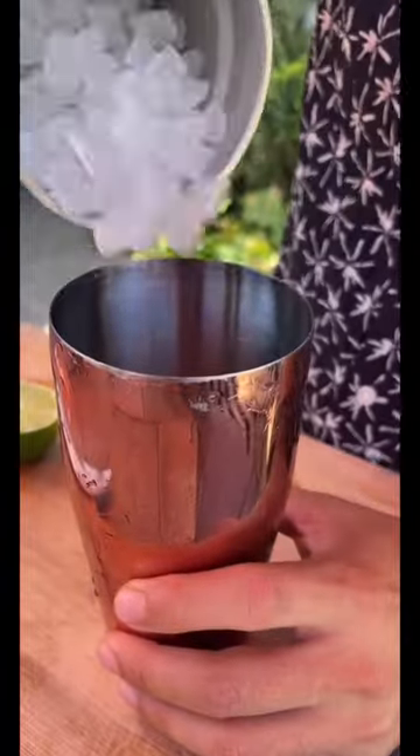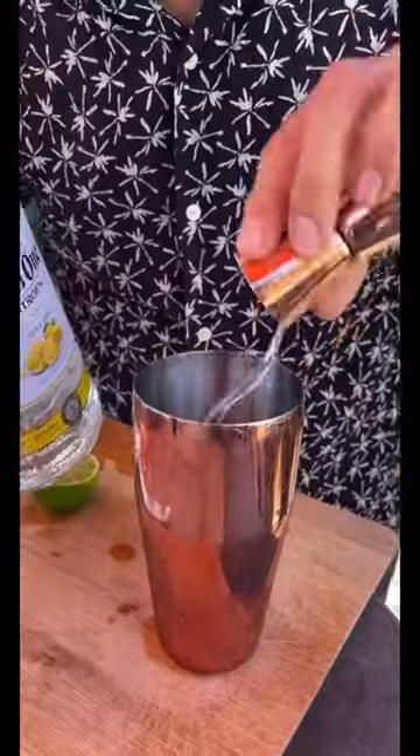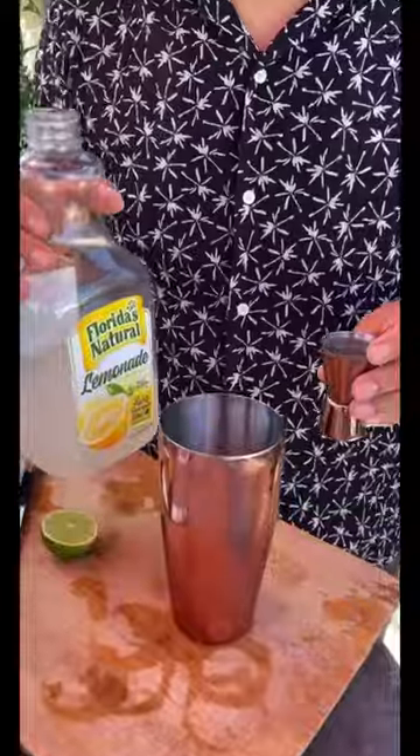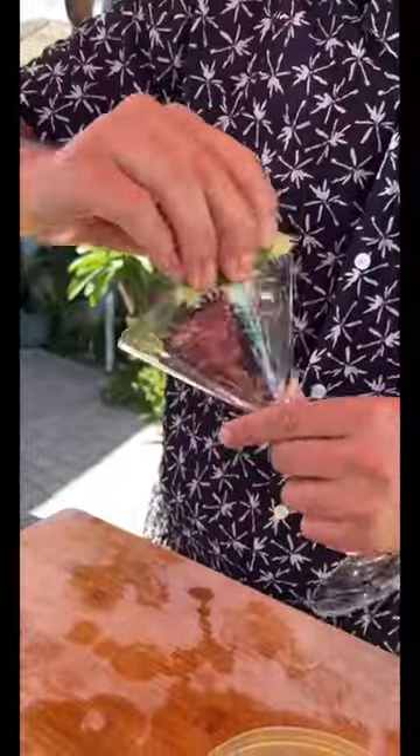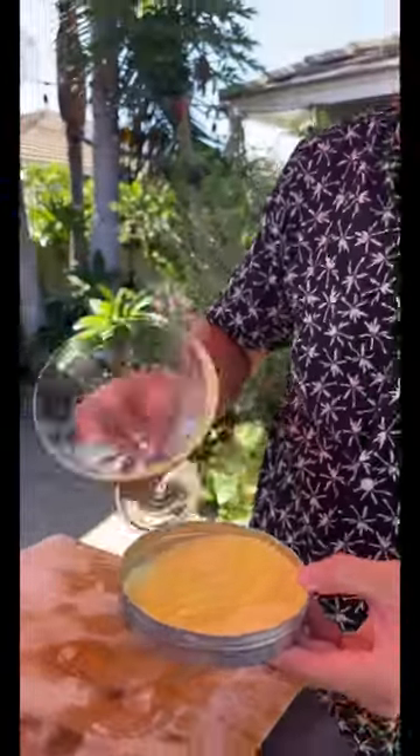It's Friday, I got out early, and I will make you guys a lemon drop. I don't have lemons, so I'm going to use a lime. Start off with a little ice. Two shots of citrus vodka, half shot of triple sec, two shots of lemonade. You got to squeeze that lime. And shake it like a salt shaker. Now let's rim.